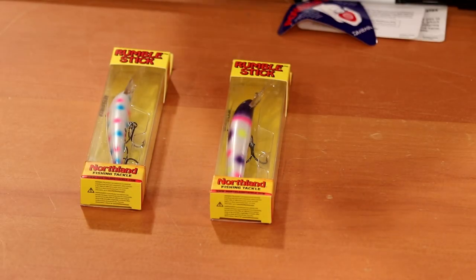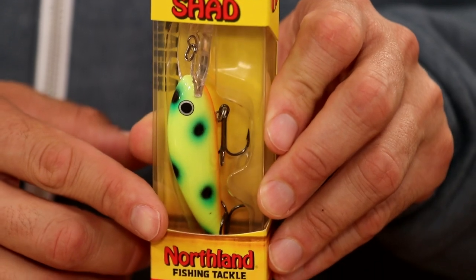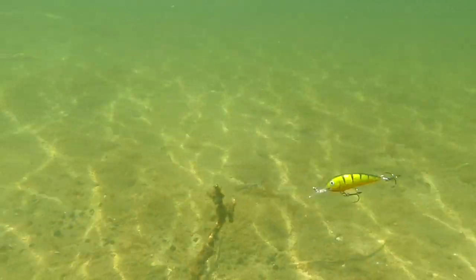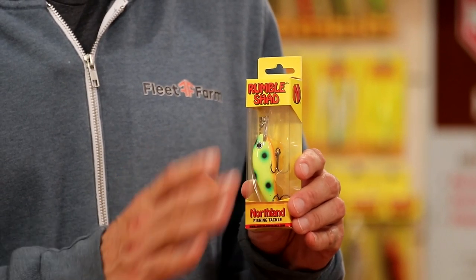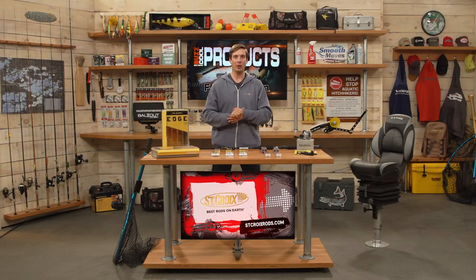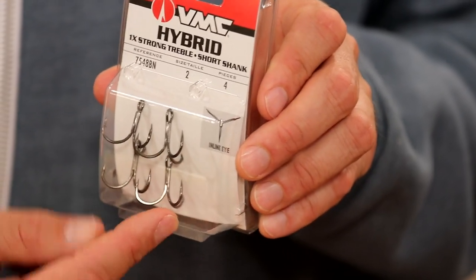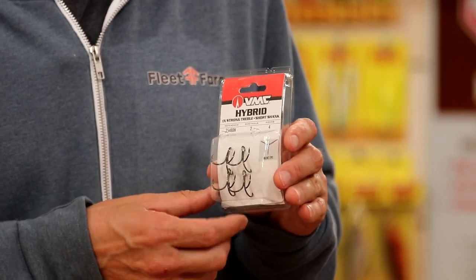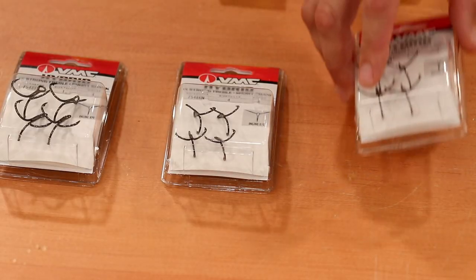Also from Northland Tackle, the Rumble Shad — a nice smaller size crankbait that can be used for bass, walleye, trout, and salmon. Same through-wire construction from line tie to tail, premium balsa, and some really hot colors. This spotted color design has been absolutely fantastic for just about everything that swims. Up next, the Hybrid Treble Hook Short Shank from BMC — an inline treble hook where the eyelet and line tie is inline with the hook, allowing for better swimming action of the lure. You can replace this in your crankbaits and jerkbaits. Most treble hooks are offset by 20 or 30 degrees — not with this. This is inline: the Hybrid Short Shank Treble from BMC.